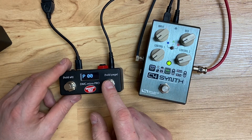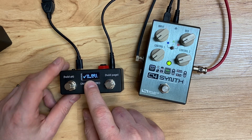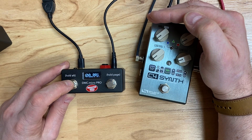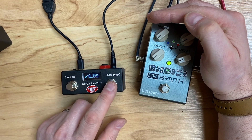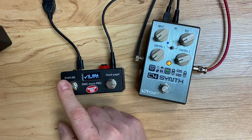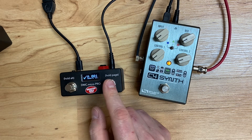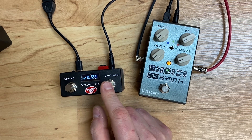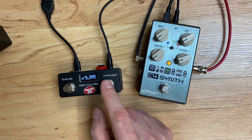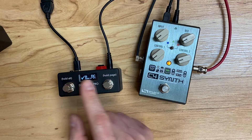Now our A device should be Source Audio C4, and if we bypass it, it should bypass. If we change presets we should see the LED at the top blinking — which we do. And if you listen to the output you can hear that we've got different sounds. I've only got six presets in here so that's all you'll be able to hear.